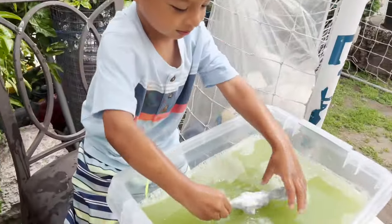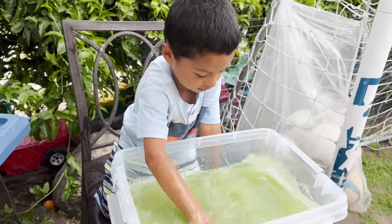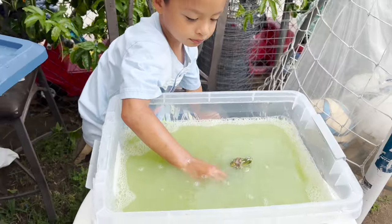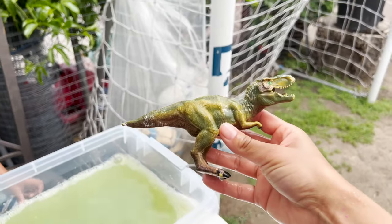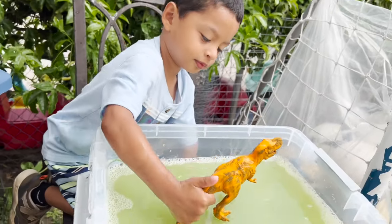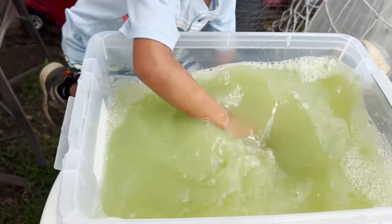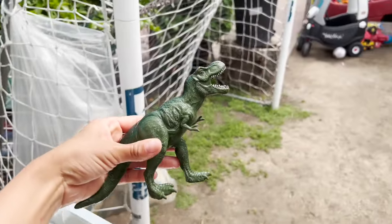A white dinosaur. Let's see what it is. A green Tyrannosaurus Rex. It's an orange dinosaur. I wonder what color it is. Let's wash it. A green Tyrannosaurus.